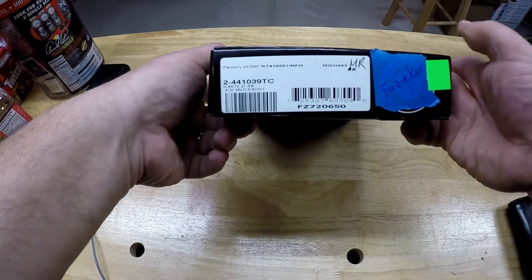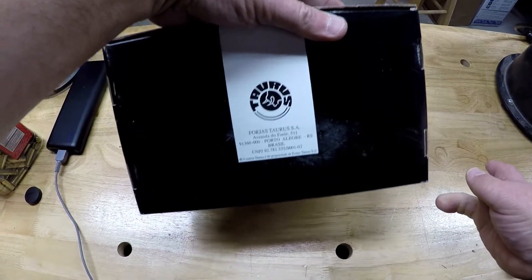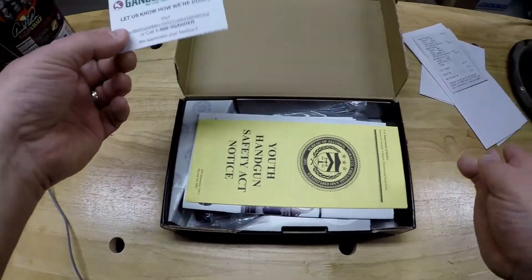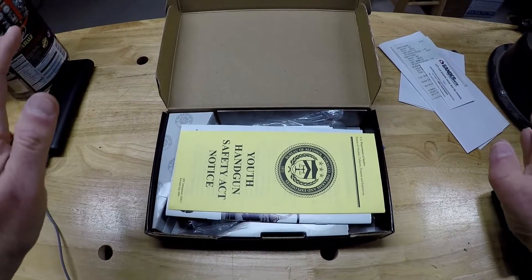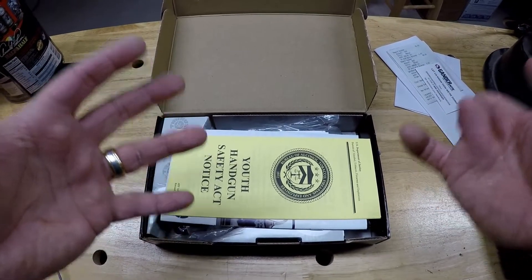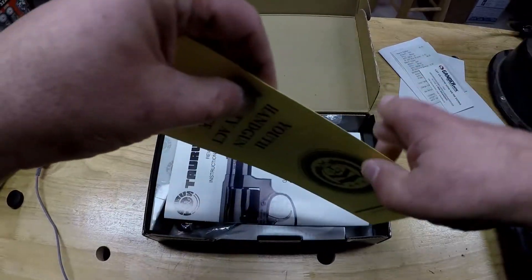First of all, there's model information, caliber designation, etc. on the box. I did buy this at a Gander Mountain. I don't ever pay full retail at Gander Mountain for a gun because I use their credit card — I save up the reward points and use the reward certificates when I go to buy a firearm. Otherwise, they tend to sell at full MSRP, which is kind of expensive. You're likely to get a better deal at other retailers or definitely a local gun shop.